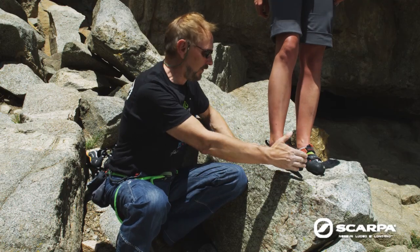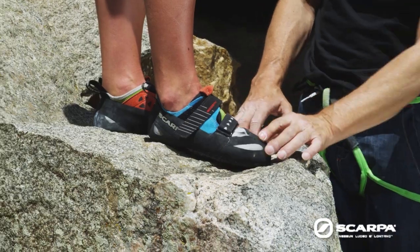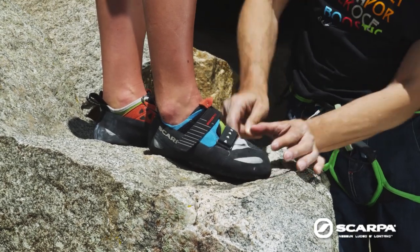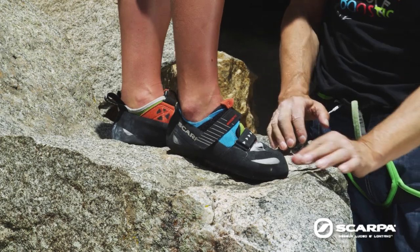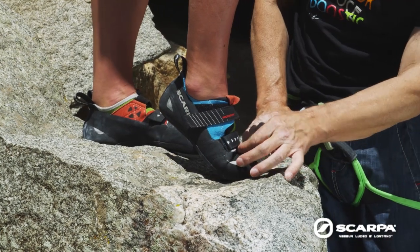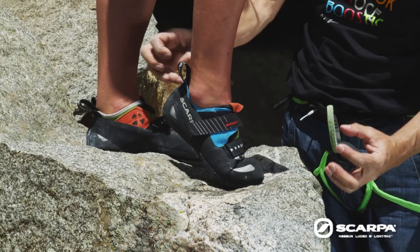Another really important aspect is the right sizing. This shoe is definitely too big for her foot — we can see the empty spaces here, too much material. When she flexes the foot, all the material, all the power and tension of the shoe gets lost.